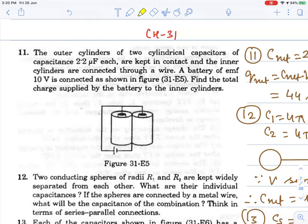We are going to discuss the next 10 questions of Chapter 31, Capacitors SCV2.